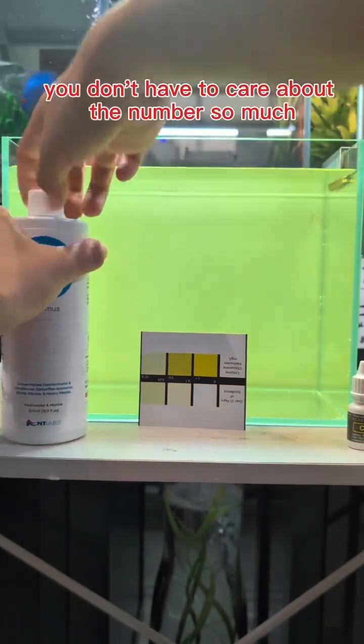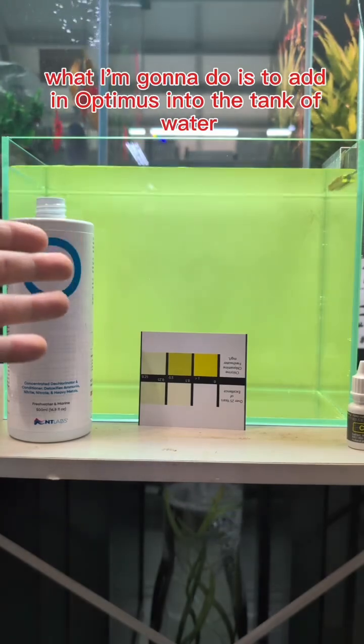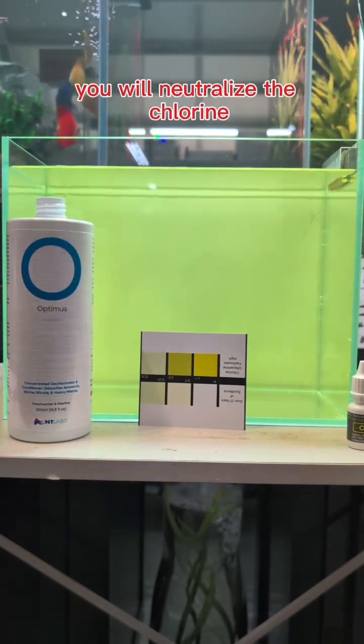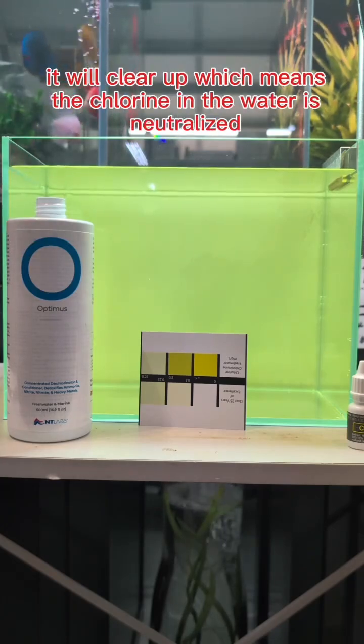You don't have to care about the number so much. Basically what I'm going to do is add Optimus into the tank of water. It will neutralize the chlorine, and what will happen is the yellow water will become white — it will clear up, which means it has neutralized all the chlorine inside. I'm going to do it now.